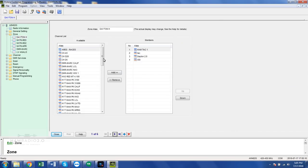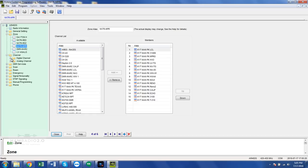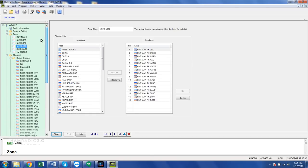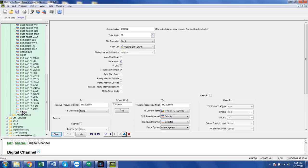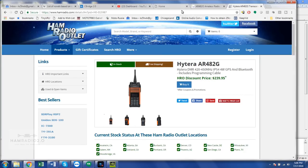Here I have the programming software. I read the radio and this is what was in there — this is a demo unit that Terry sent me. If you look at it, this is obviously very similar to the Connect Systems programming software — the CPS for the CS750 or the CS800 mobile. Should be very familiar to those of you who have used those radios before. So let's add a channel. I'm just going to call it Jason.